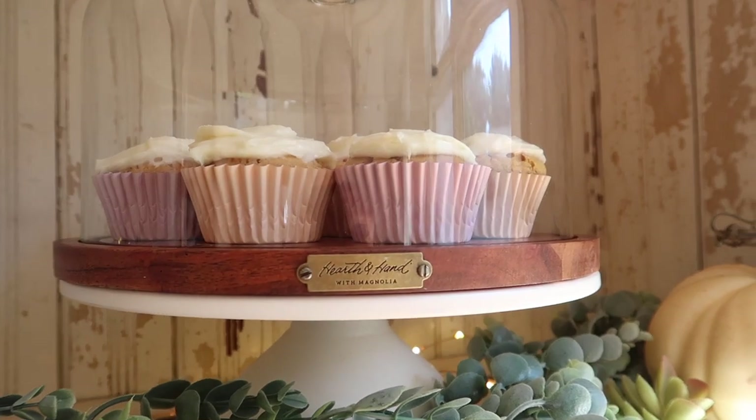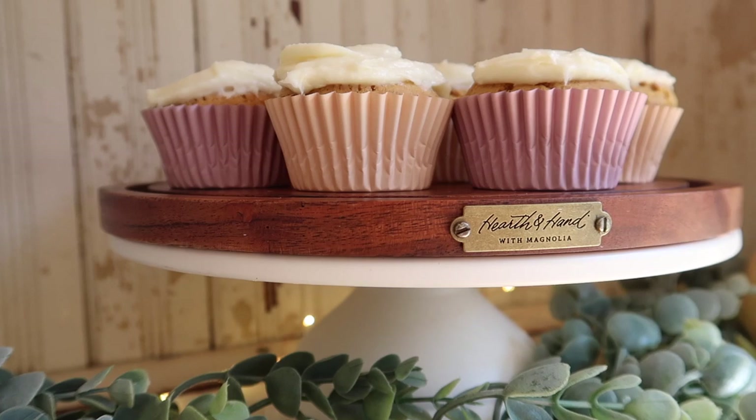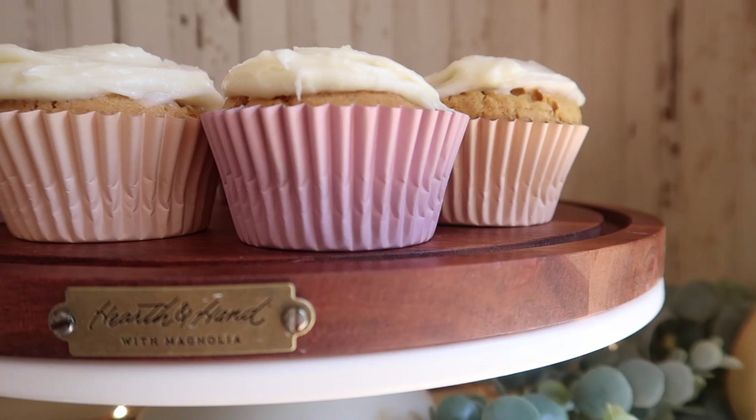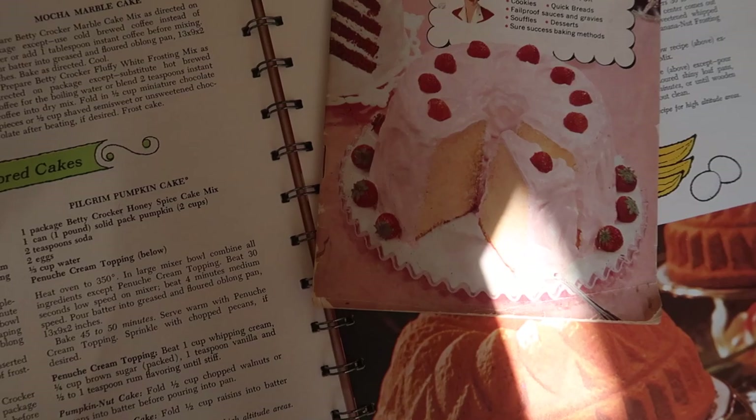Hi loves, it's Emmeline. So today we're back with another baking video — we're making pumpkin cupcakes. These are so delicious and it's perfect for the chilly weather we've been having. I'm currently wrapped up in a blanket because it is so cold, and I wanted to share with you guys the pumpkin cupcake recipe.